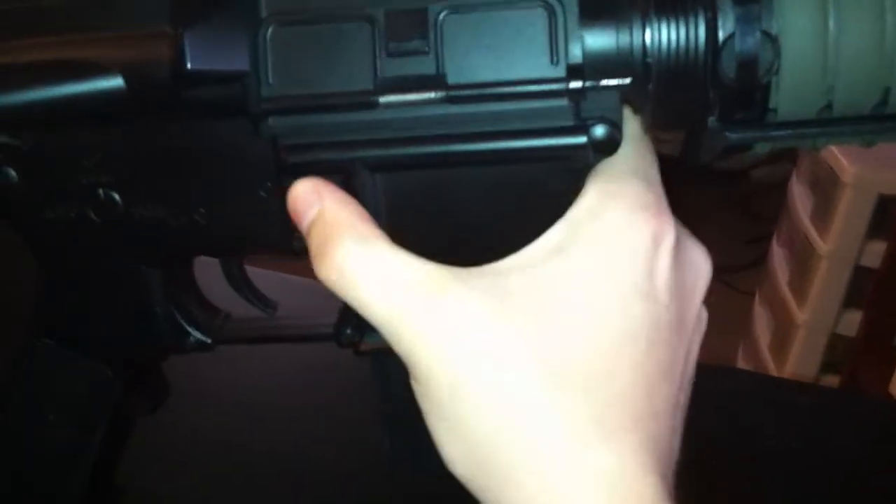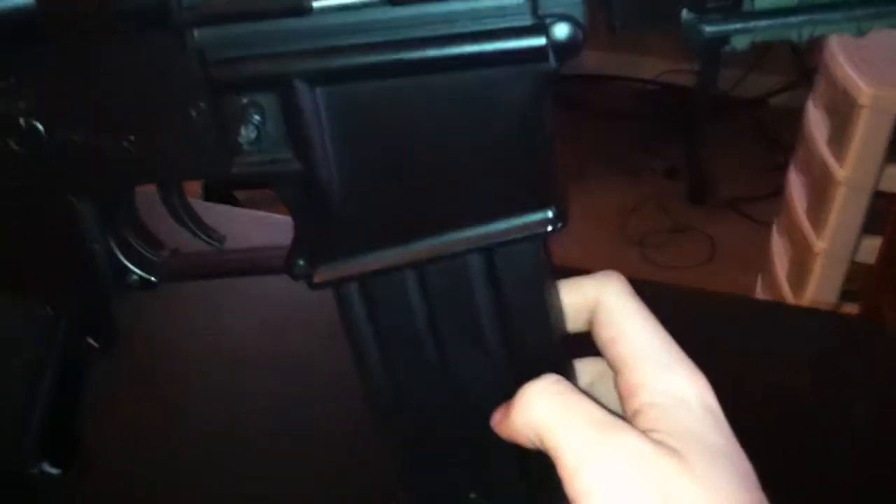It says 'UK Arms M Series' right here. That's your bolt release — doesn't work. Moving on to the other side, you got your mag release, which does work. For this video I'm going to be using this small mag. It does not come with this one; it comes with two magazines — a mid-cap and a high-cap. A high-cap has the wheel on it; a mid-cap is just a mid-cap. I painted mine green, but for the sake of saving time I'm going to use this Vietnam-style mag. Just press that and the magazine comes right out.